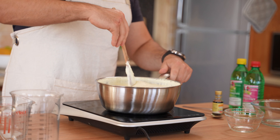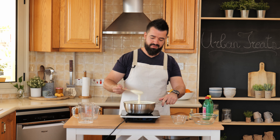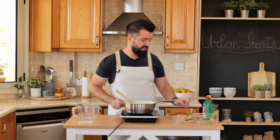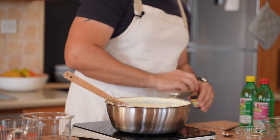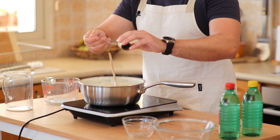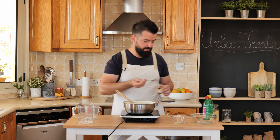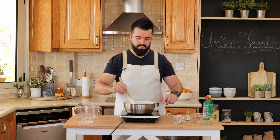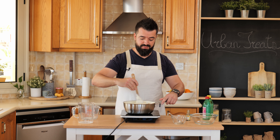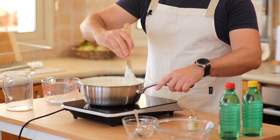We are ready. The semolina cream is nice and thick, and as it cools down it's going to thicken even more. Now at this step we add the last ingredients, and one of them is a little bit of vanilla extract — just one teaspoon of that. We wait until the end to add in the flavors because we don't want to cook them together with the semolina.